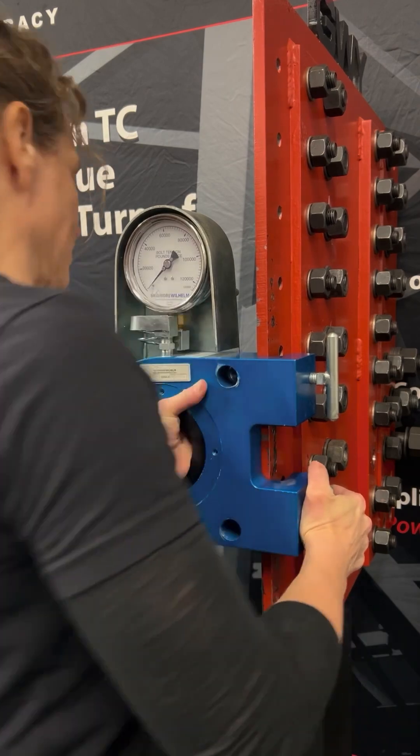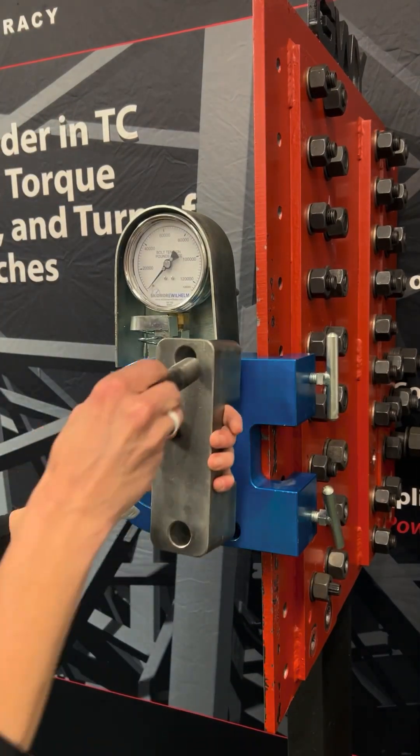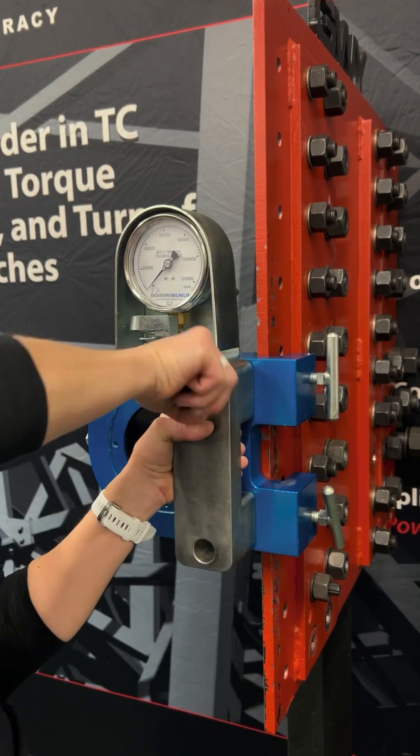Attach the Skidmore to a stable surface such as the steel beam that you see here. For hex bolts, you will need a reaction bar for your tool to react against. Fasten the bar with the bolts provided with the unit.